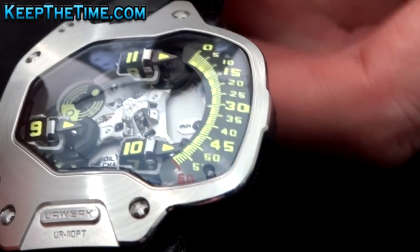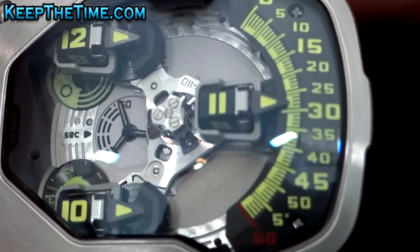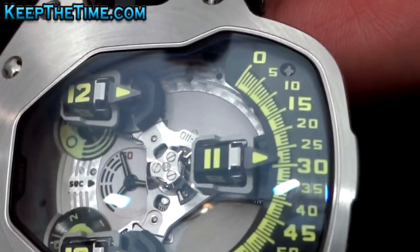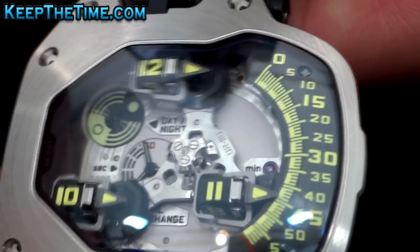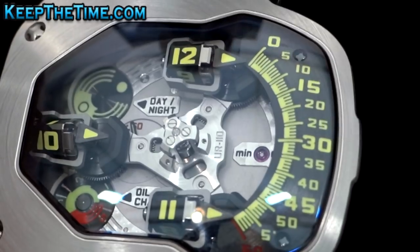When I'm turning it, you can see that all the satellites are in parallel, so it's easy to read the hour — 11:30, and 45, then 12 arrives.